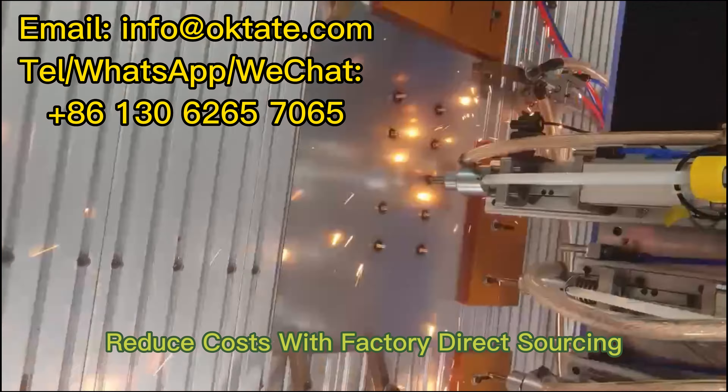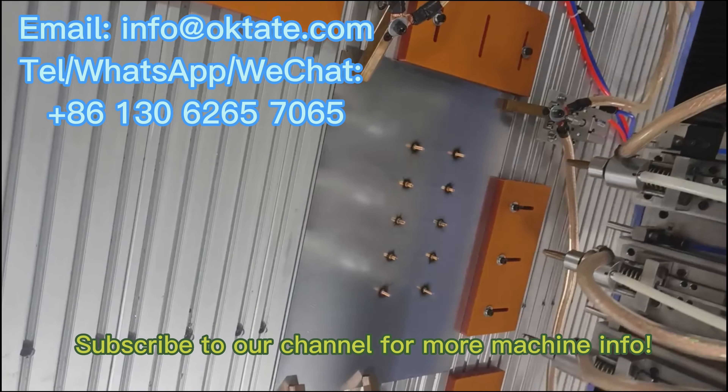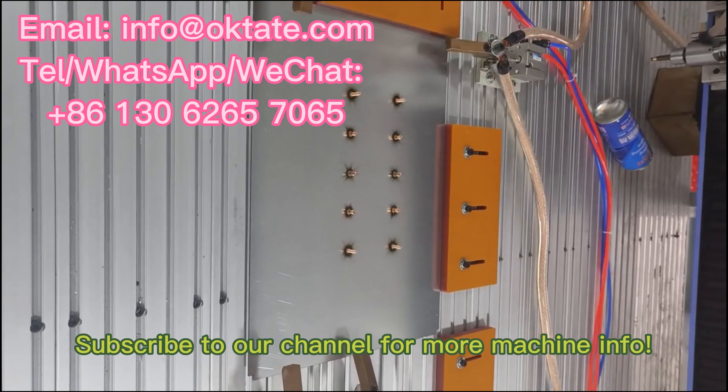Reduce costs with factory direct sourcing. OEM and ODM available. Subscribe to our channel for more machine info. Thank you.